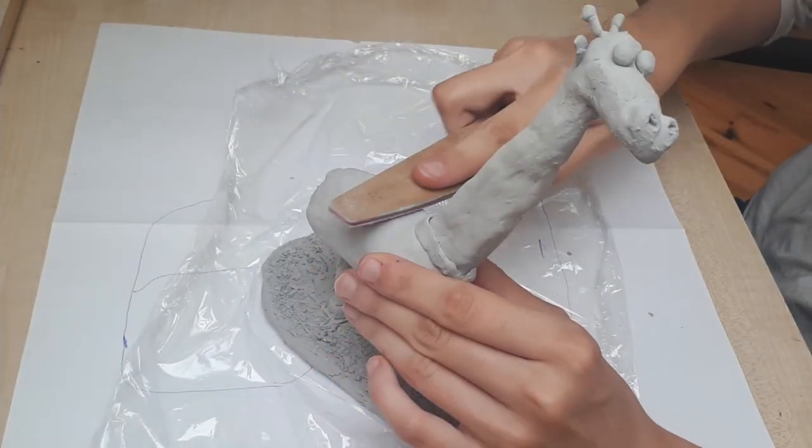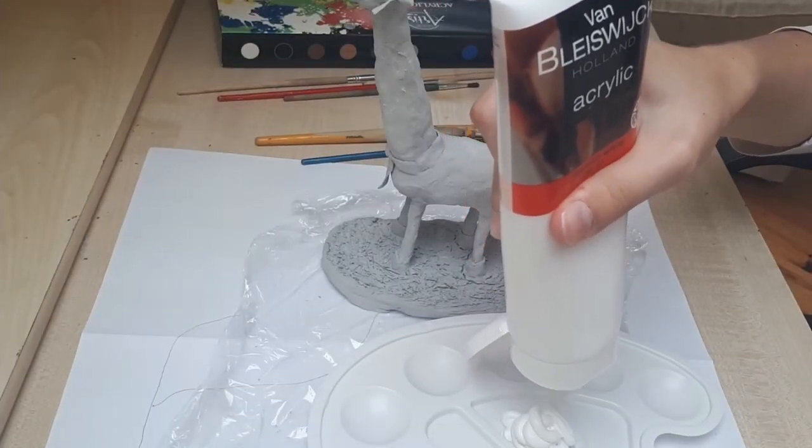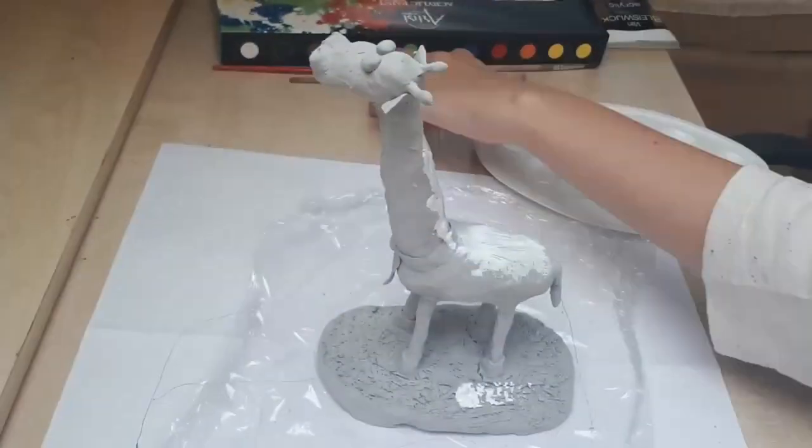First I'm going to sand it, just making sure it's nice and smooth. Now I'm going in with some white paint, painting the whole thing in a nice base coat so that my colors will look nice and bright.